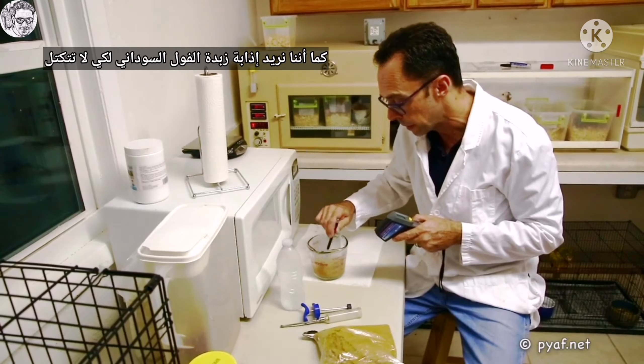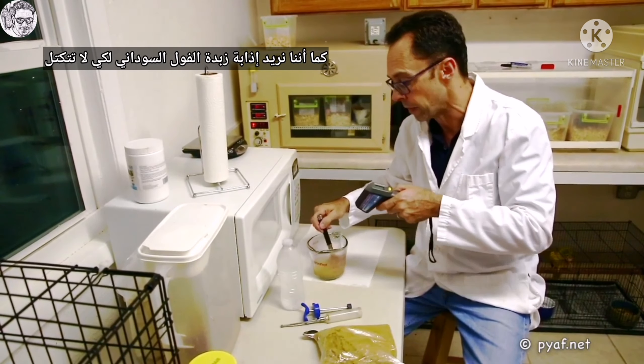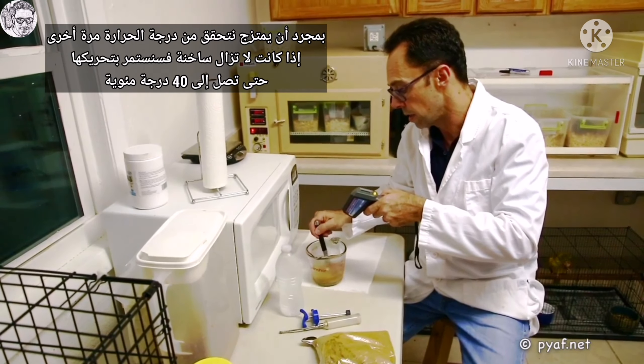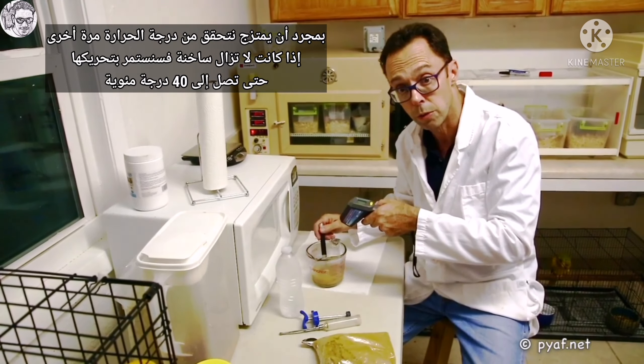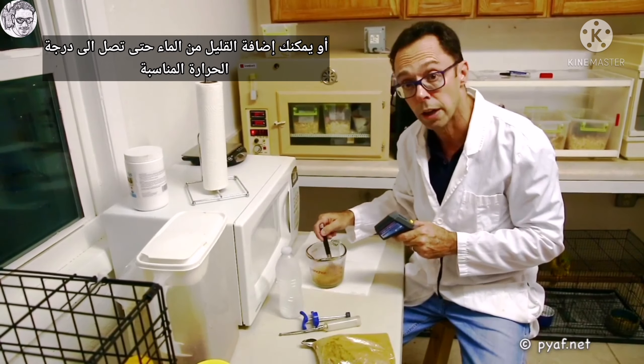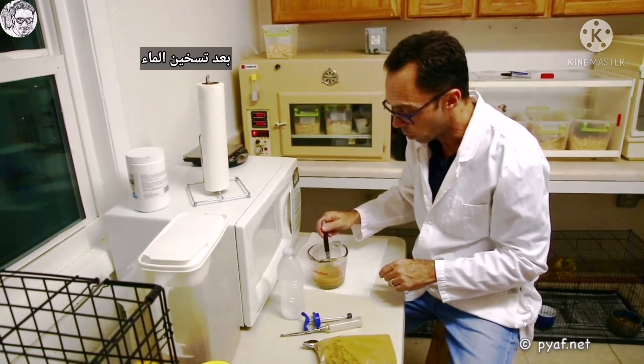The idea is we want to dissolve the peanut butter — we don't want any lumps in it. Once we get it to the dissolved state, we check the temperature. If it's a little bit too warm, we stir until we get it to 40 degrees Celsius. Or we can microwave it a little bit more until we get to the right temperature. It is imperative that you not only stir it very well, but that you wait a few seconds after warming the water.